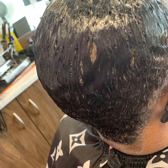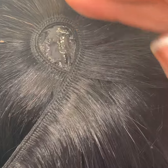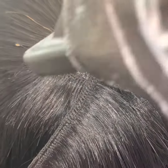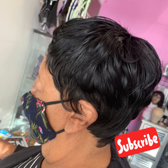Once she's done, I applied the tracks and glued them on, which is what a quick weave is. As you can see, we then create a style — we cut, wrap, and curl her hair. This is the ending result. Thank you so much for watching, please subscribe to my channel and have a wonderful day.